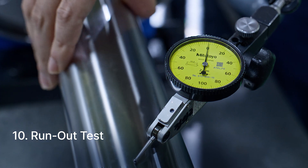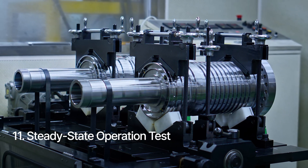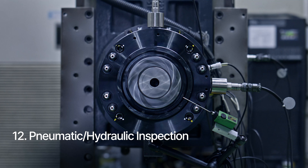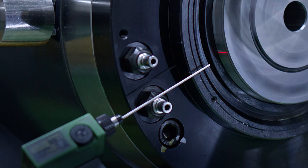After assembly, the rotational precision of the cartridge is verified through run-out testing. Spindles are driven from zero to maximum RPM, while temperature, noise, and vibration are monitored for a specified duration. Air leaks and sealing integrity under hydraulic pneumatic conditions are verified by simulating actual machine mounting conditions.